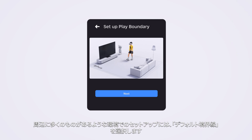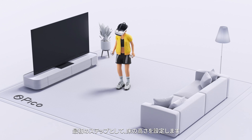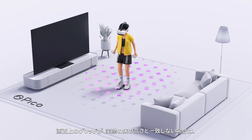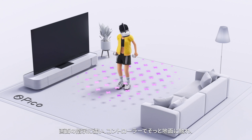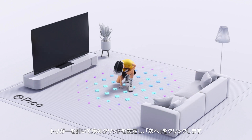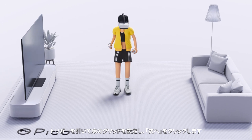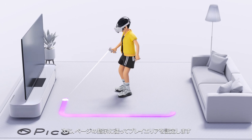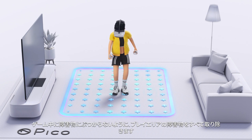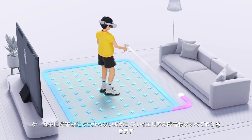If you are in a complex environment, choose Custom Mode. The first step is to set the height of the floor. If the grid on the screen does not match the actual ground height, follow the prompt instructions and touch the ground gently with the controller. Then pull the trigger to lock the grid at floor level and hit Next. Then follow the instructions on the page to define the play area. Remove any obstacles in the play area to avoid colliding with them while you are in the game.